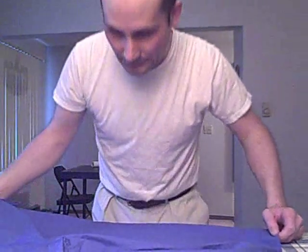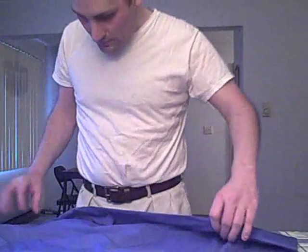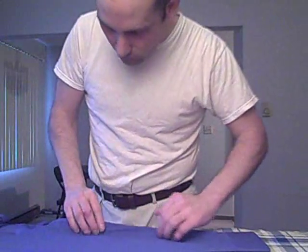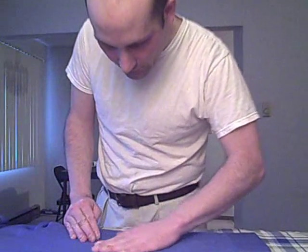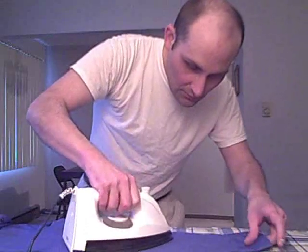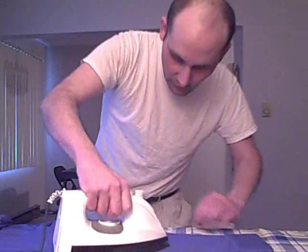I hope you got all that. Like I said, I'm not a great camera guy yet. Now the sleeves — sometimes on these sleeves you can do both sides at the same time. If you get all the creases out of the back side, you can do it all in one swoop so you don't have to turn it over.